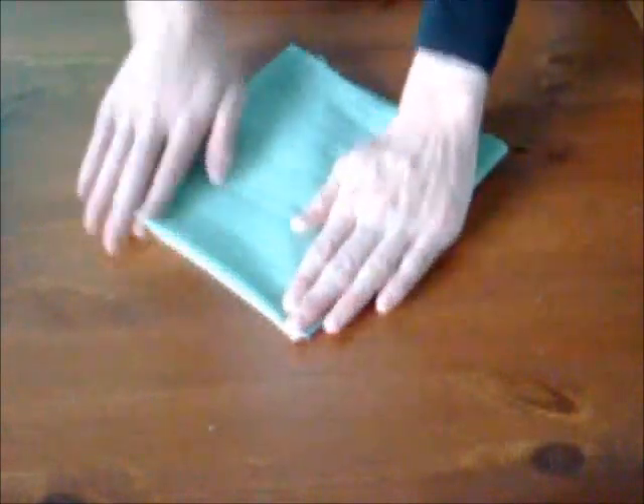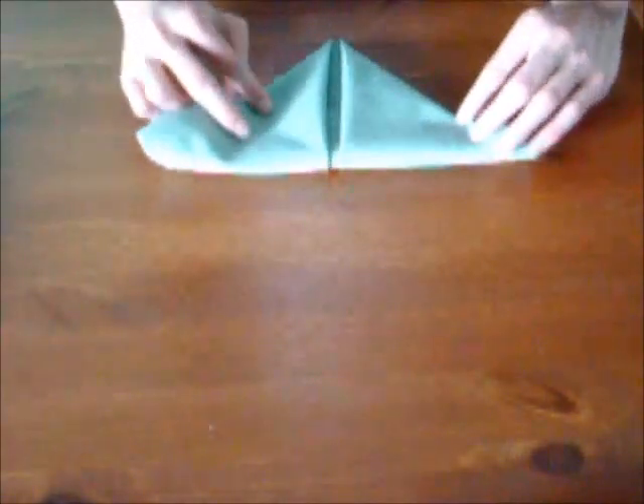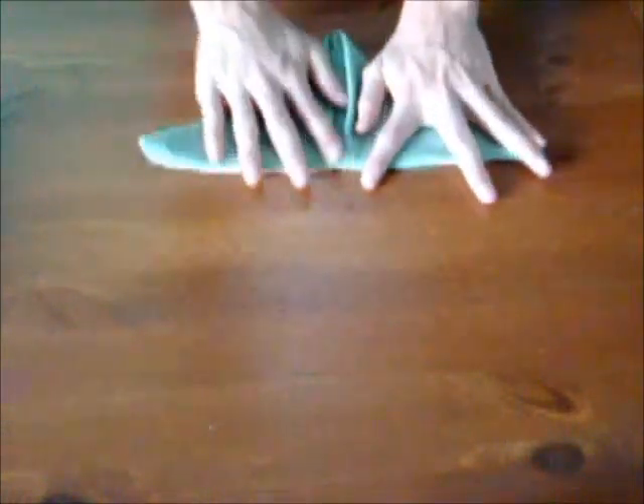Je vais aller retourner la serviette, pour la plier dans le sens de la diagonale, encore une fois. Et finalement, repliez-la en deux, puis faites-la tenir debout en lui donnant une base triangulaire, comme ça.